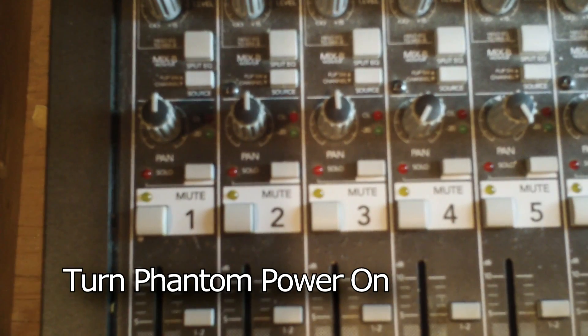Now, plug in the new input. Make sure that you have an active source signal coming to the mixer. If the microphone needs phantom power, turn phantom power on for the channel. If it is a vocal or instrument, sing or play at the volume that the vocal or instrument will be used.